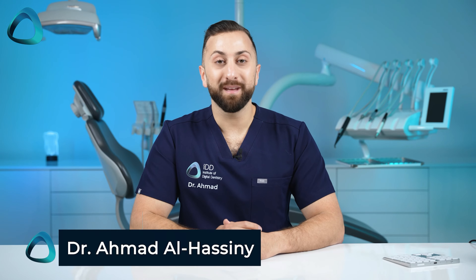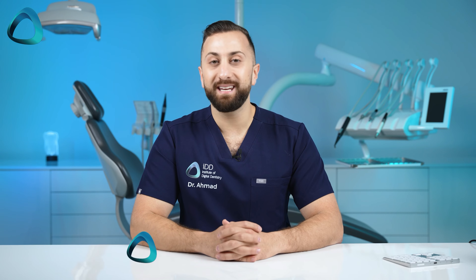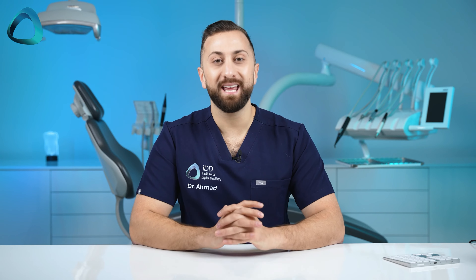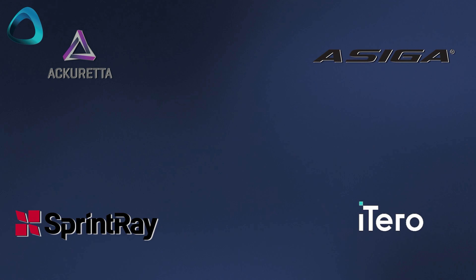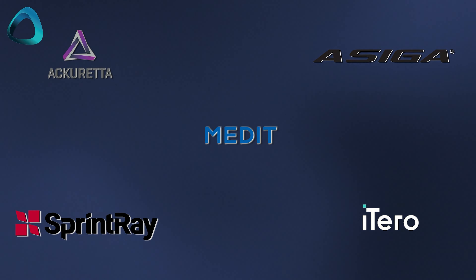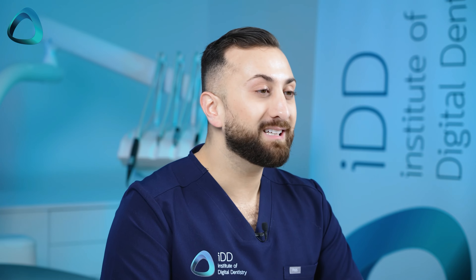Hey guys, Dr. Amit Al-Hassani here from the Institute of Digital Dentistry — what a busy year it has been. We have seen new releases from Accurator, Asiga, Sprintray, iTero, SoonMedit, and most recently Formlabs. The company just had their big launch event for their new printer, the Form 4B, and in this video I wanted to cover all the new details so you can decide if this is the next printer you should look into.